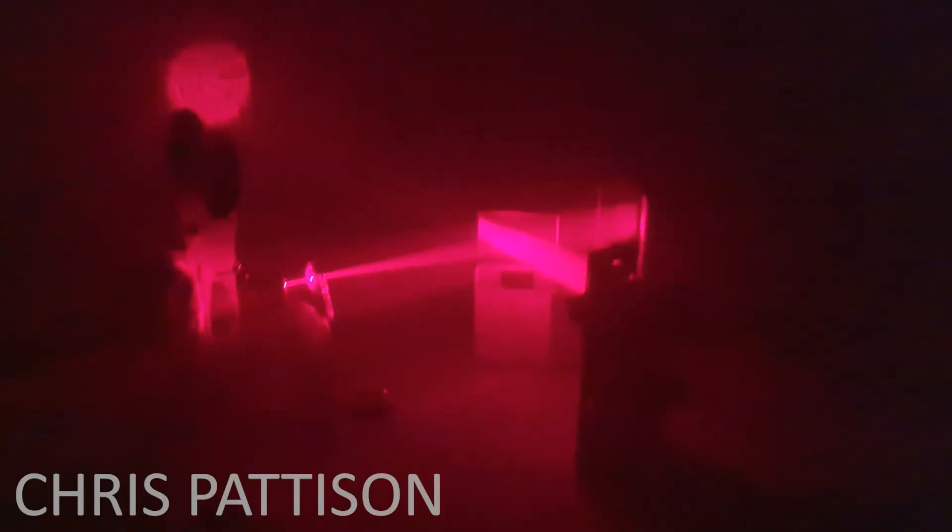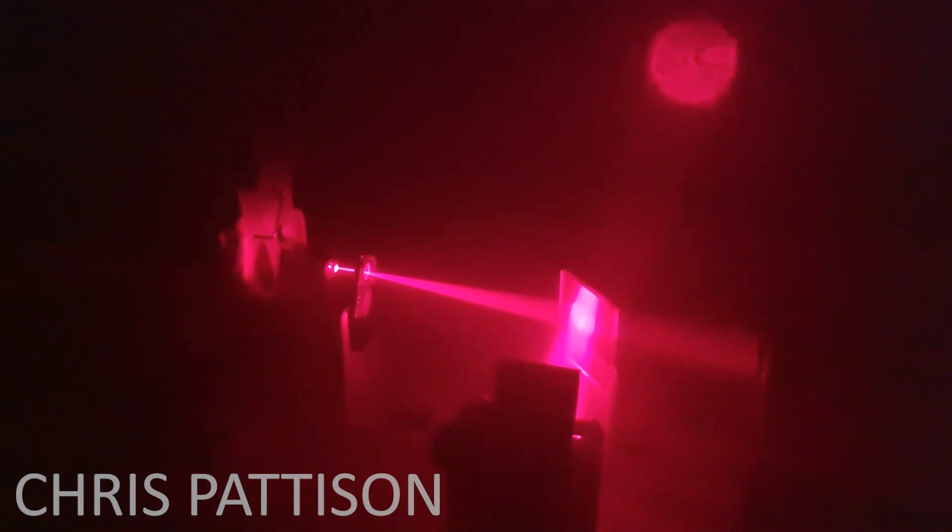I hope you found this interesting and it made some sense, or you at least enjoyed seeing some cool lasers bouncing off mirrors. Let me know if you have any questions in the comments below and subscribe if you enjoyed. Until next time, stay safe team.